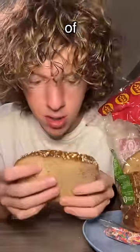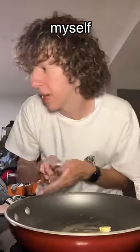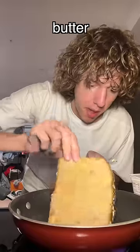First thing you need is a piece of toast. I don't know why I bought this type of bread — it's got birdseed on it. So if you don't have a toaster like myself, melt some butter and then take your bread, preferably without birdseed on it, and then just kind of dip it in the butter.